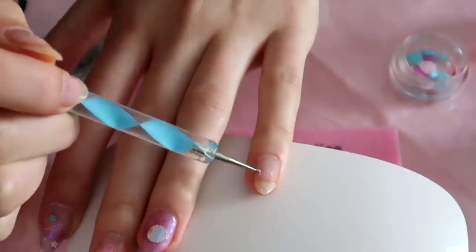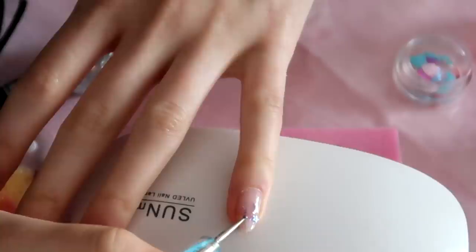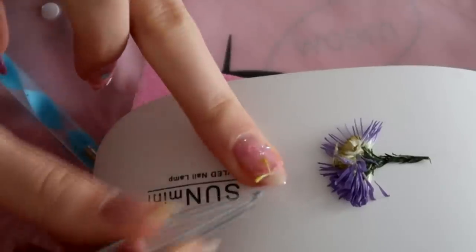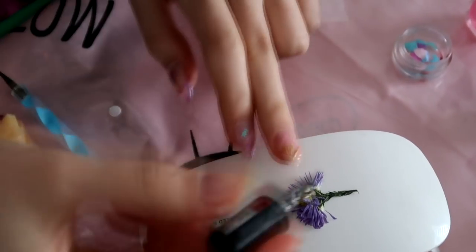So next, I added foils and stars, then I added some flower beads and cured the nail. Then I decided to change the designs I just did — I added some flowers, and then added flowers on the next nail as well.